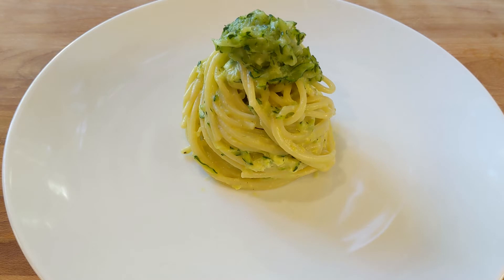And here it is — spaghetti carbonara alle zucchine. Buon appetito! Io vado a mangiare e ci vediamo dopo — I'm going to eat and then I'll be back.